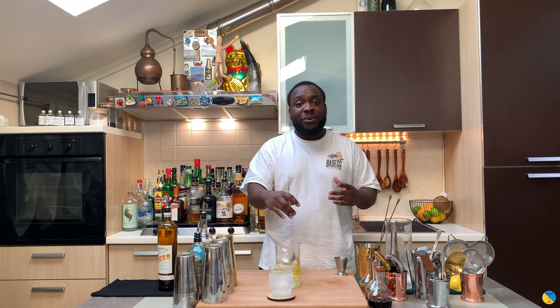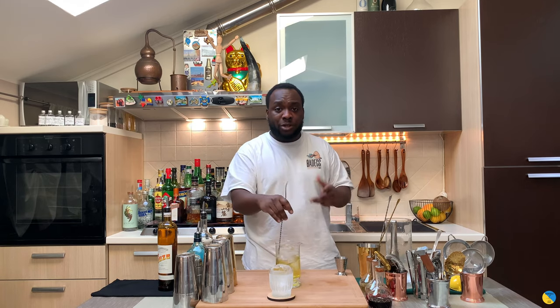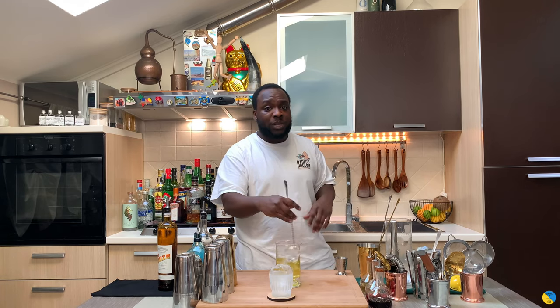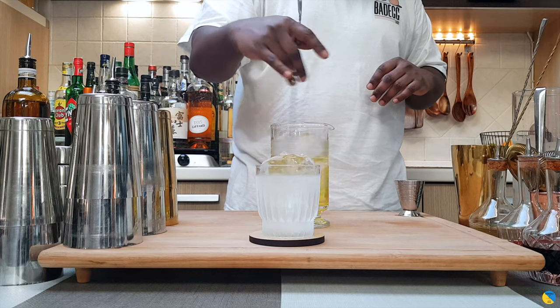This is a little variation on the classic Negroni. It's going to be a little more floral and botanical. If you like a more delicate Negroni, go for this one - a little bit less bitter than the usual one, but it's delicious. Here we go.